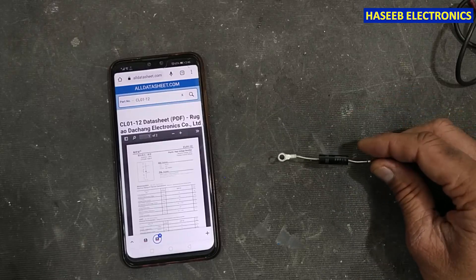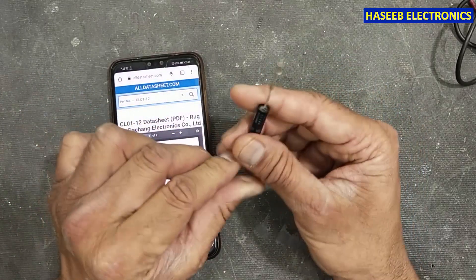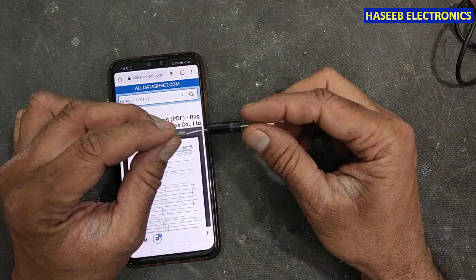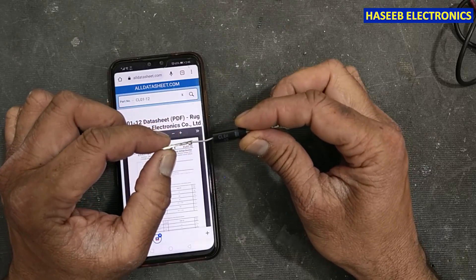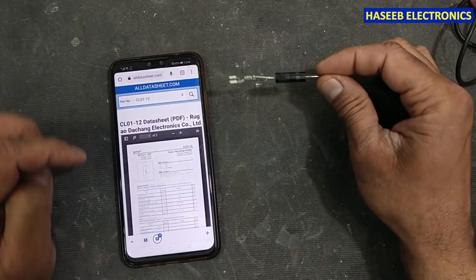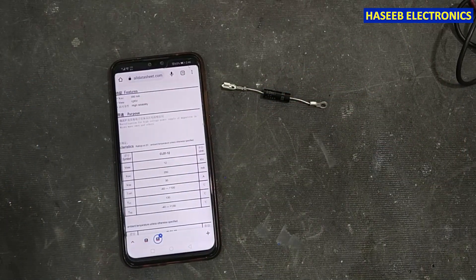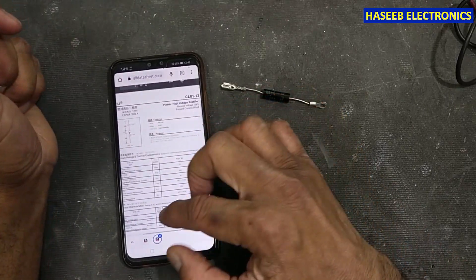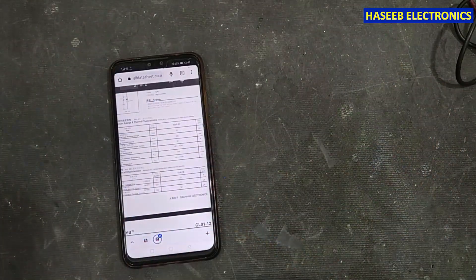Welcome back to my channel. I have this rectifier diode for microwave oven — it is very widely used. Its part number is CL01-12, its peak reverse blocking voltage is 12 kV, and forward voltage is 12 volts. Similar to a TVS diode, we cannot test it using a multimeter.